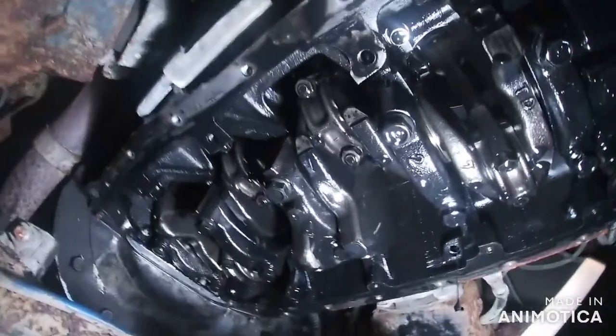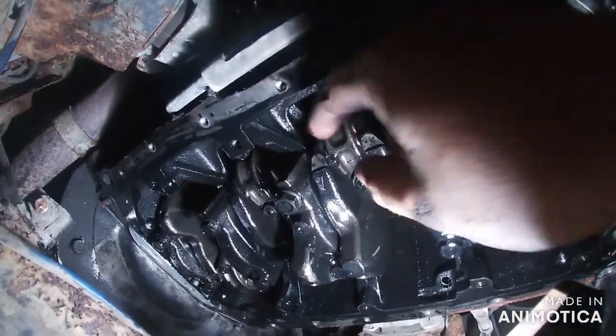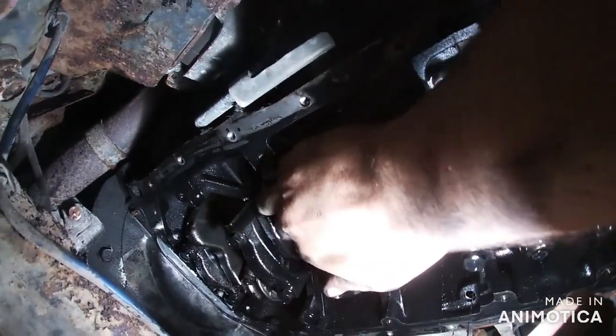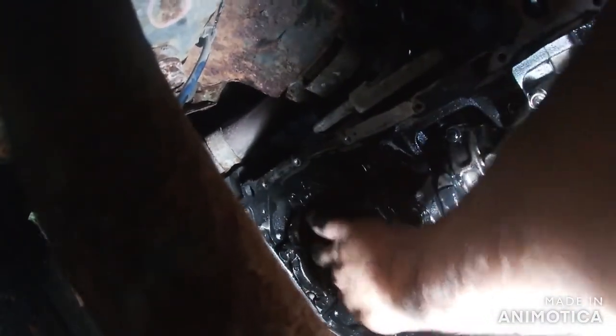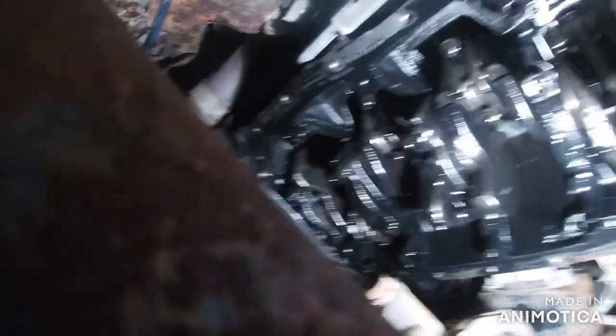So as you can see, these are the big ends. That one's tight, that one's tight, that one's tight, that one's tight. But this back one — I don't know if you can see — this back one has loads of play in it. So that is the culprit to my knocking noise.